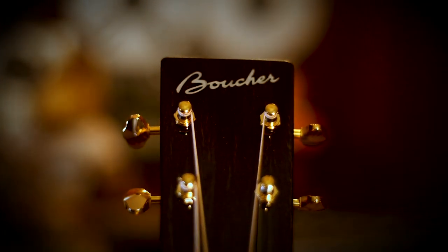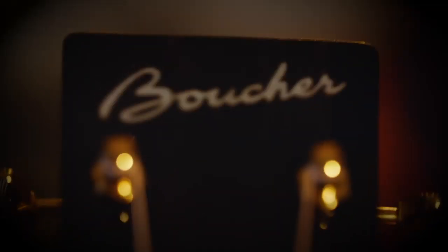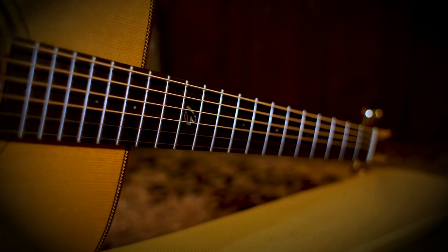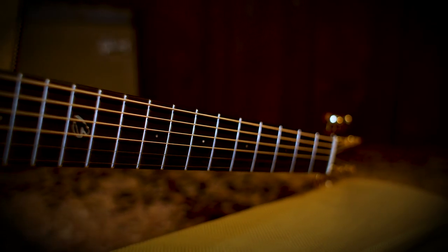Traditional-style headstock, squared off with an ebony facing, Boucher inlaid on the top, an inch and 11-sixteenths bone nut, very comfortable to play, very bluegrass dreadnought style. We've got a standard 25.5-inch scale length, which really adds a bunch of snap to the notes and gives you good tension under your pick as you're playing. It seems like the notes just pop off the fretboard.